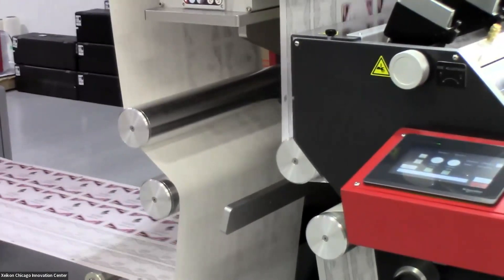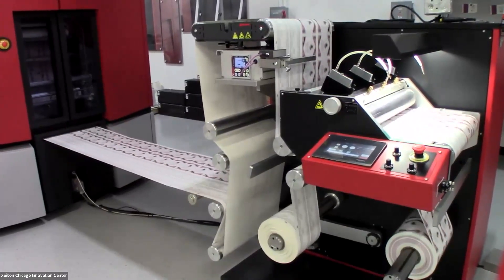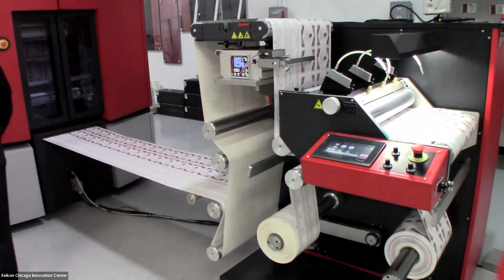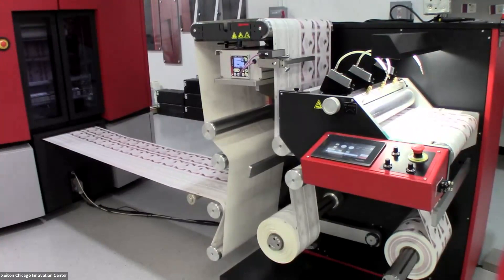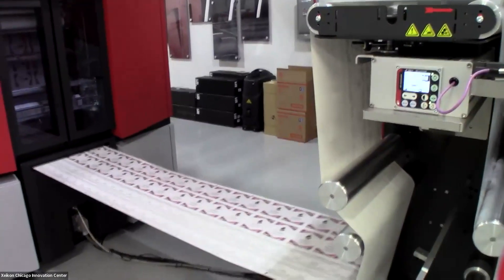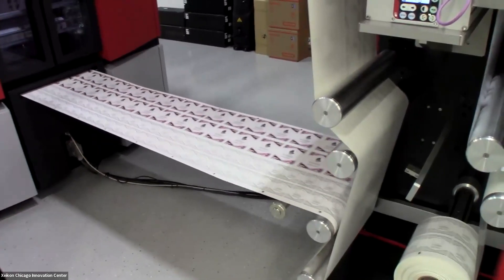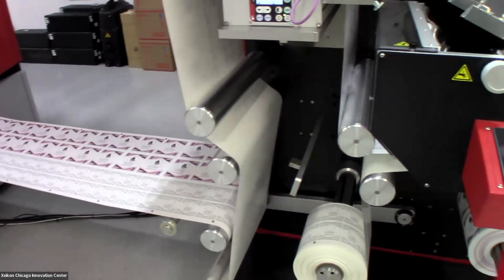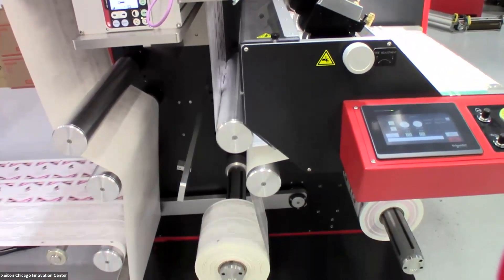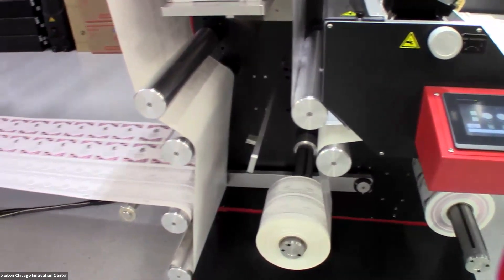The example that we're running today is a spirit bottle label. This would be an example of running a label where one may be a label for a bottle and one may be labeling for packaging. This is really an extreme example of variable data, in that because Zykon has developed the x800 RIP that controls our CX500, both the software and the hardware are tightly integrated — allowing us to run two completely different repeat sizes on one web, splitting those at our rewinder so they can be taken offline for finishing, making the most use of the web.